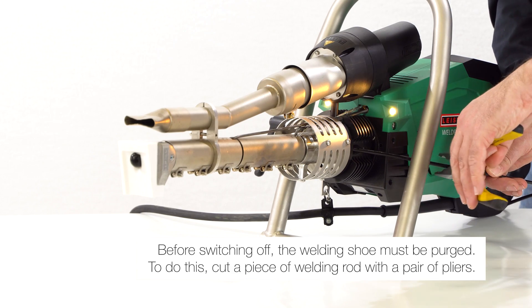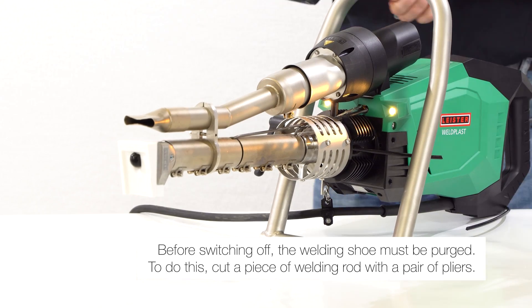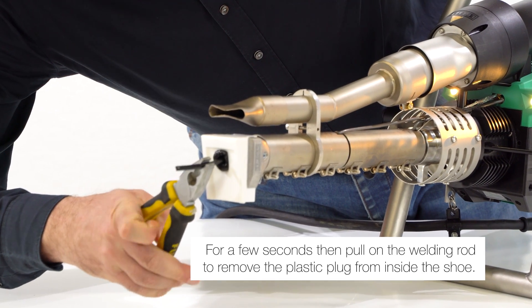Before switching off, the welding shoe must be purged. To do this, cut a piece of welding rod with a pair of pliers. After a few seconds, pull on the welding rod to remove the plastic plug from inside the shoe.